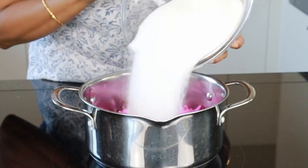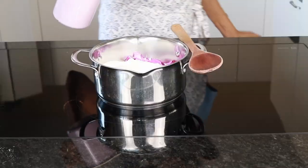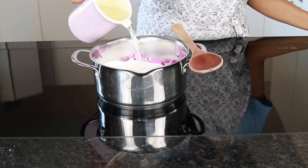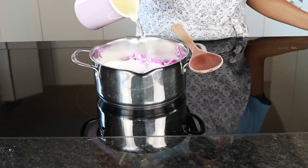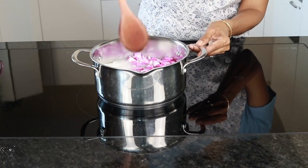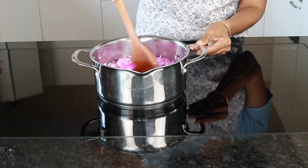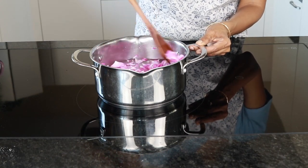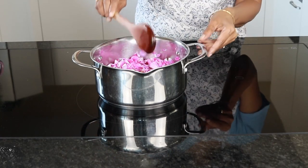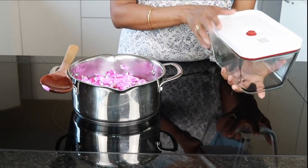Now let's get on with the syrup. I'm adding all the rose petals which I have cleaned and removed of any debris. Adding the sugar and then 600 milliliters of water — I've used roughly about 600 grams of sugar for this. Cook under medium heat until all the sugar has completely dissolved, then simmer for a further 10 minutes so all the essential oils from the rose petals naturally seep into the syrup.